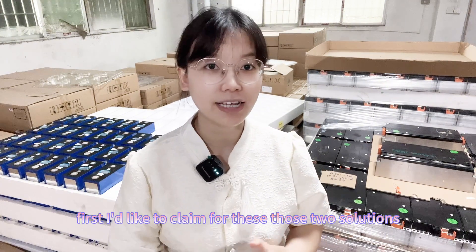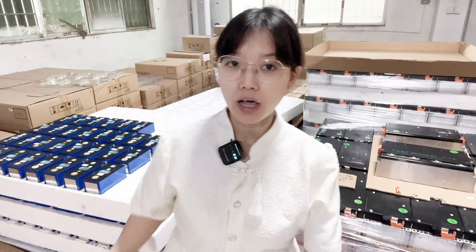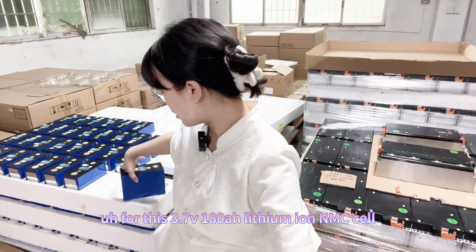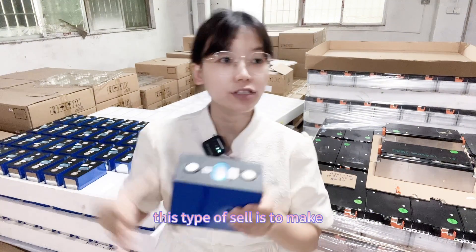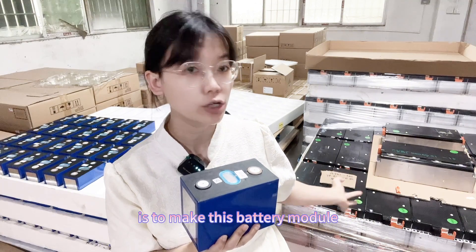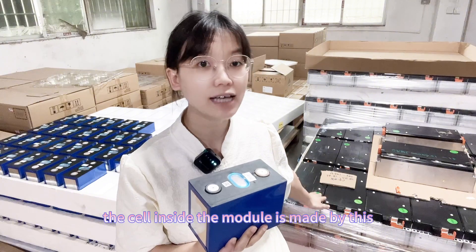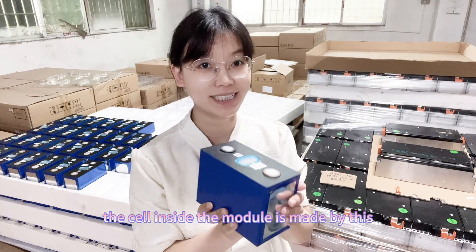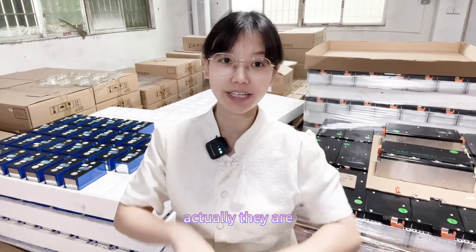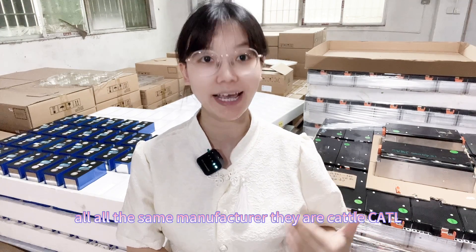First I'd like to clarify these two solutions. This 3.74V 180 ampere-hour lithium ion cell is the cell used to make this battery module — the cell inside the module is made from these cells. Actually they are all from the same manufacturer: CATL, C-A-T-L.